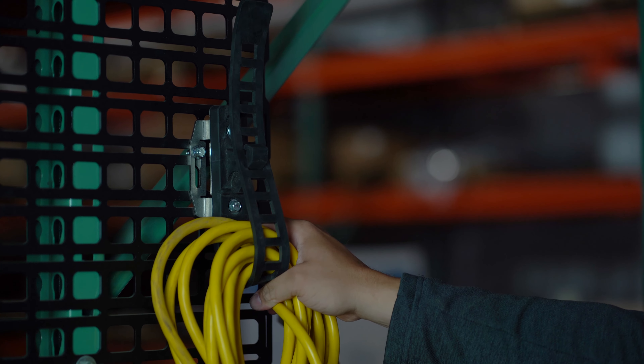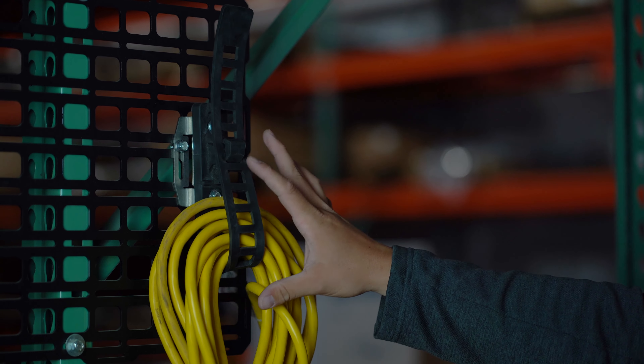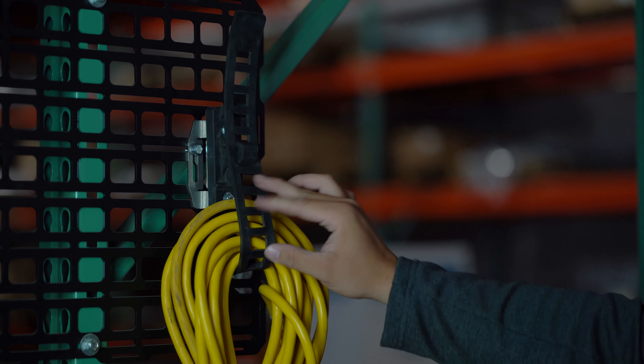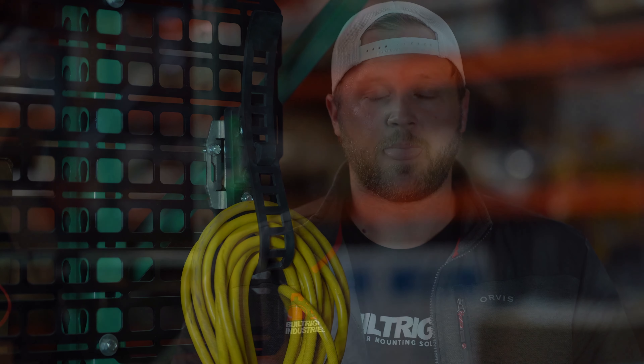If you've got a cord three, four, five times this long it's still going to fit in the same spot. So this is just one of many ways you might use one or two of these long arm riser mounts. Again from Built Right, that is part number 104-036. These are sold as a set so you're going to get two of them. If you have any questions please feel free to reach out via phone or email and we'll get back to you quickly. Thanks a lot.